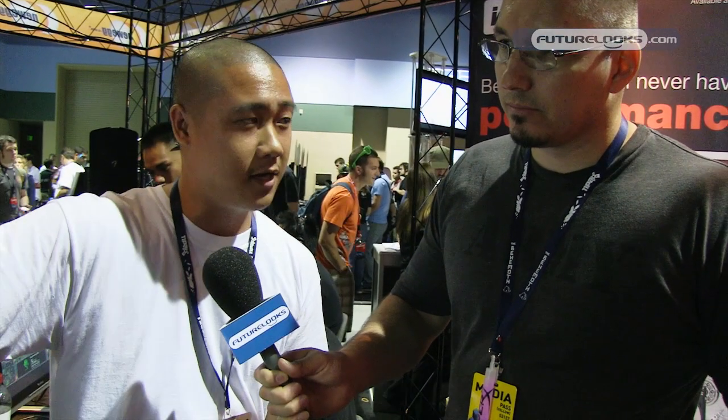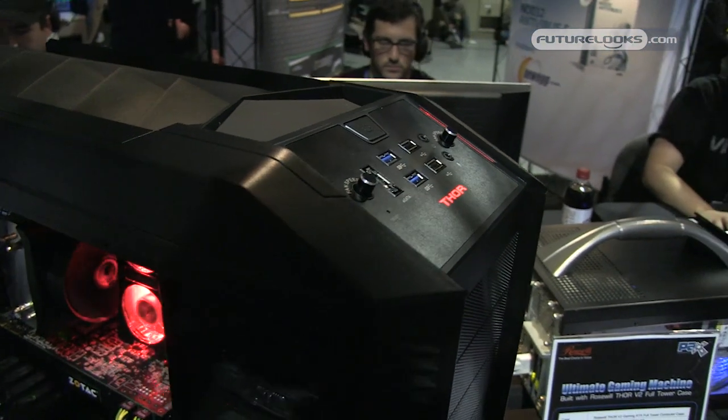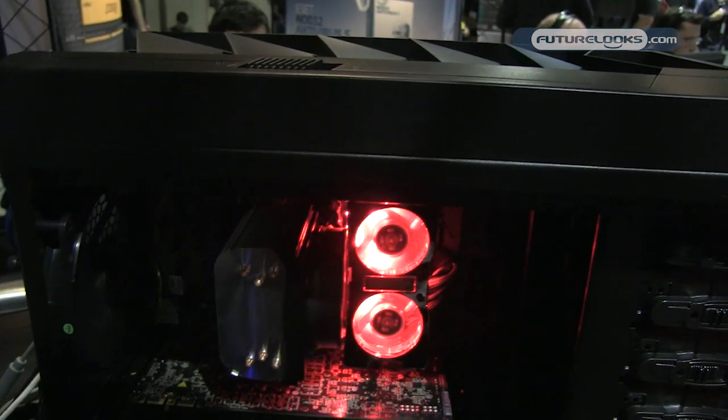We also have a red 230 millimeter fan up front, with another 230 millimeter fan on the top, and also one on the side. On the top and the side, you can have a couple different configurations for the fans. On the top, you can either have the one 230 millimeter fan that we give you, or you can do 220 or 140 millimeter fans.